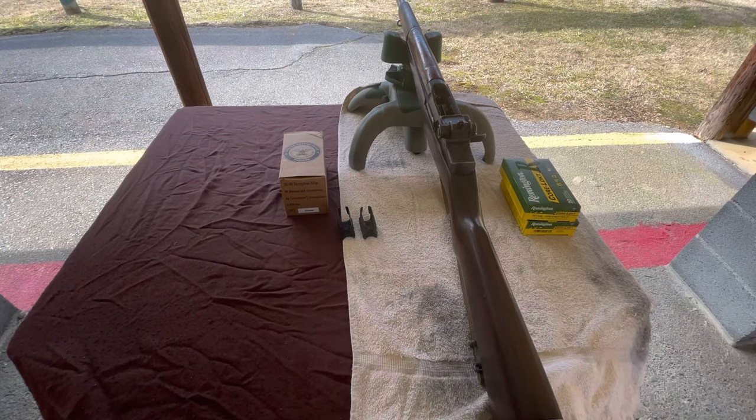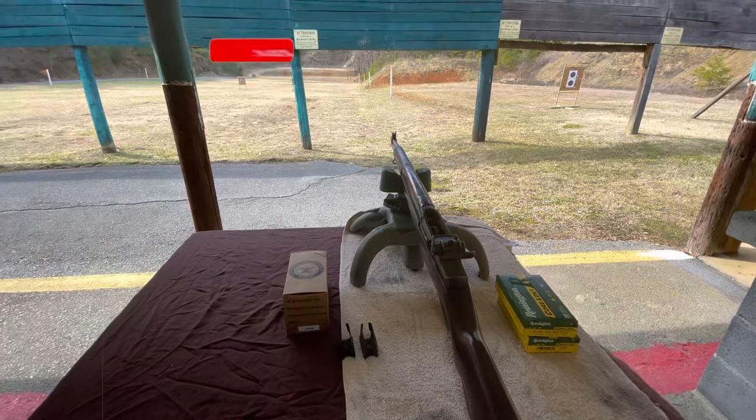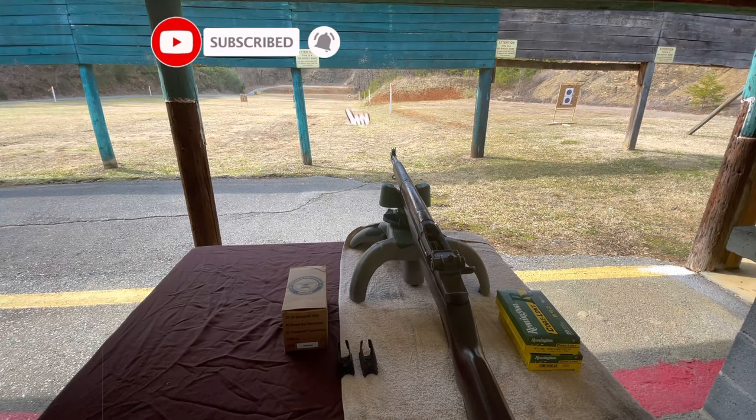Welcome back to the channel. If you're just joining me for the first time, welcome. I've got the M1 Garand and I've got a target set up at 100 yards. The accuracy though isn't really what I'm looking at here.